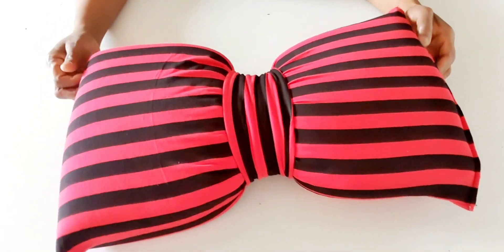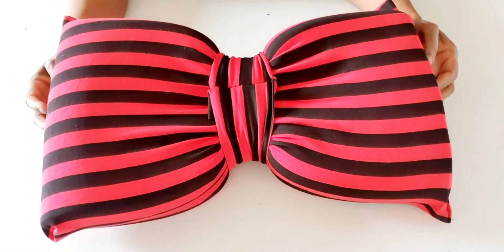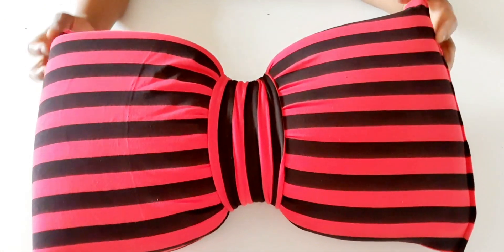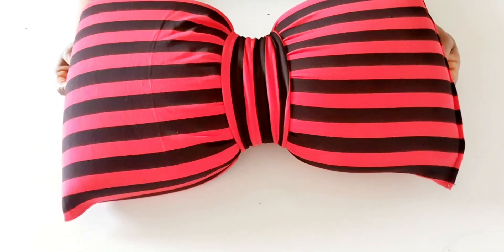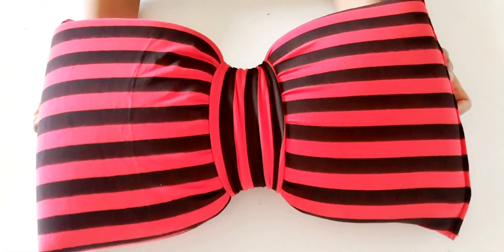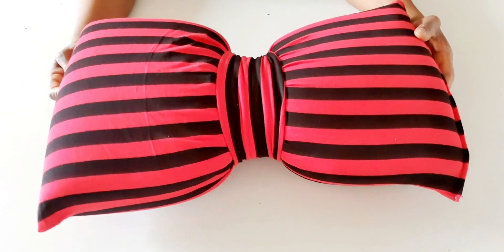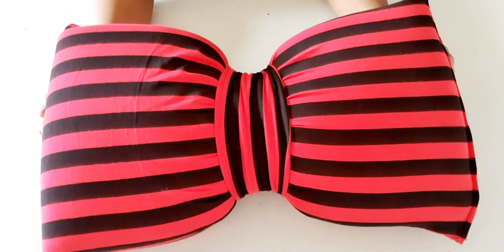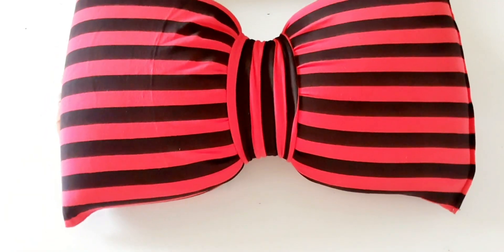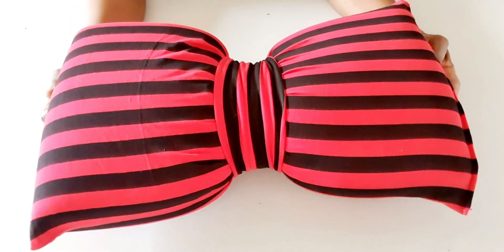Hi guys, welcome back to my channel. If you are new here, you are welcome — please subscribe and press the notification bell so you'll be notified anytime I upload a new video. In today's video I'm going to cut and sew this bow pillow. It's very easy and simple. You can use it to decorate your sofa in your living room, decorate your bed in your bedroom, use it as a travel pillow, or decorate your children's room, your kids' room, your own room.